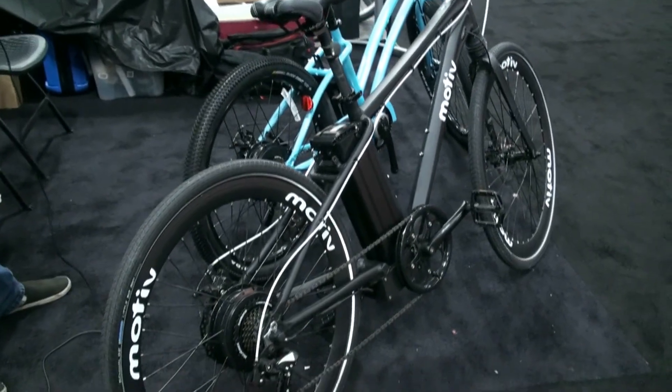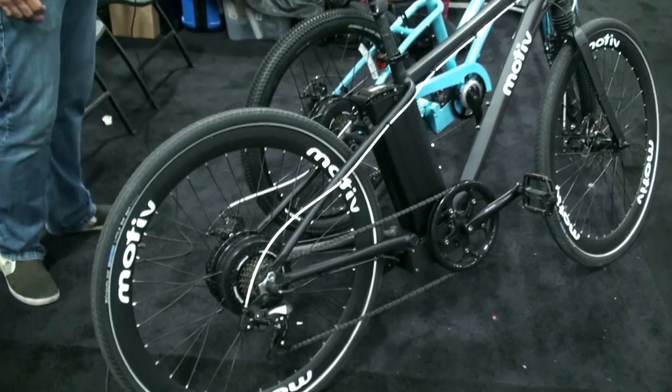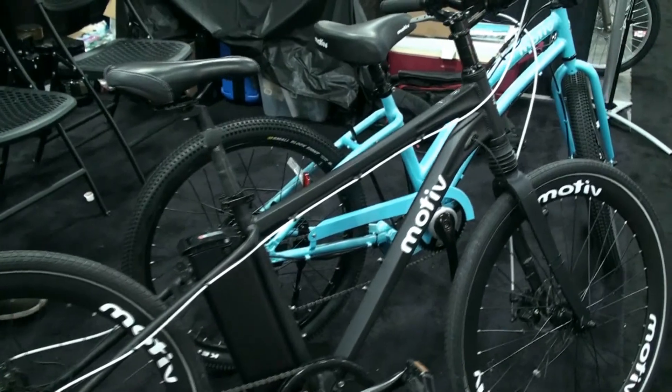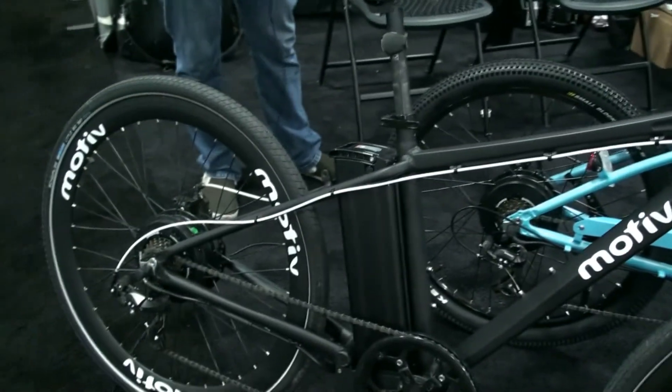It's new for 2014, comes with a 500 watt motor, it's pedal assist — you have five levels of pedal assist — and it's offered in three different batteries: 36 volt 10 amp, 36 volt 15 amp, and a 48 volt 10 amp as well.